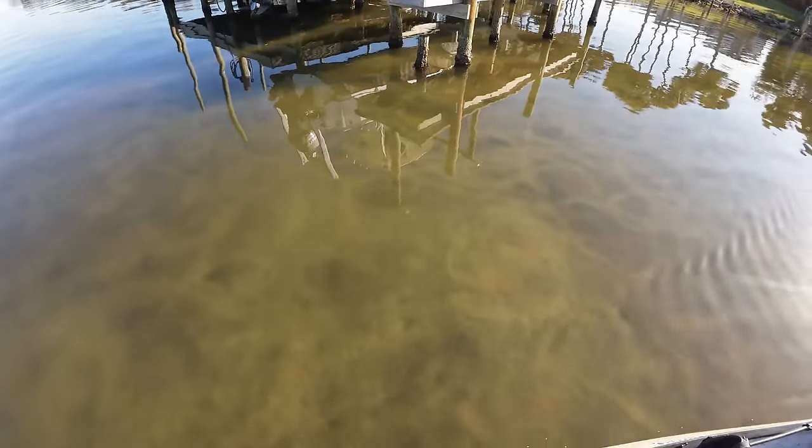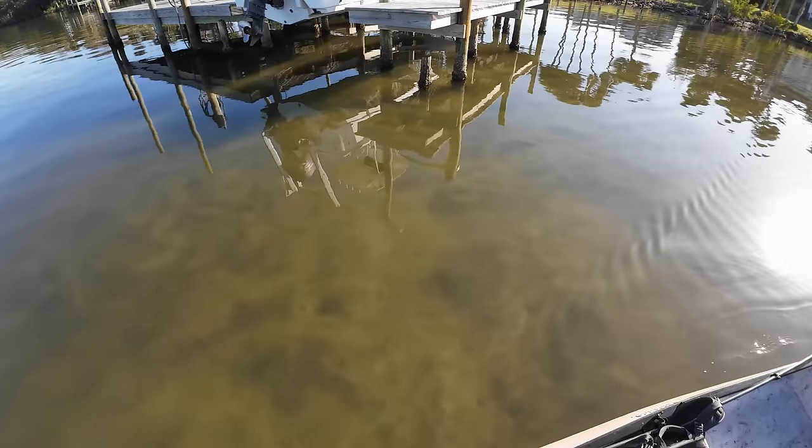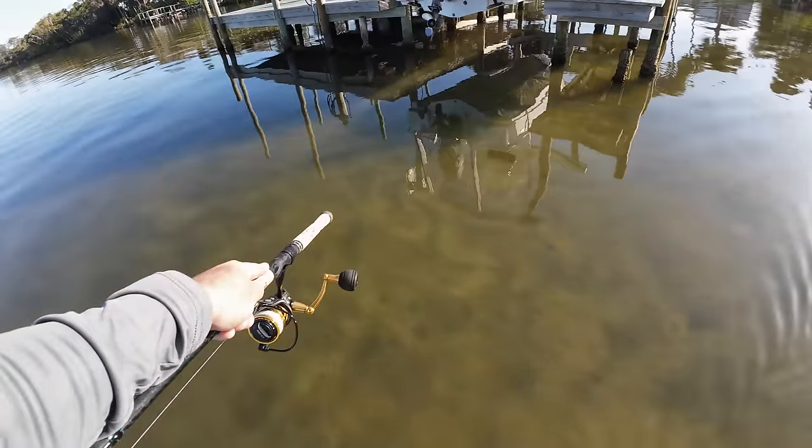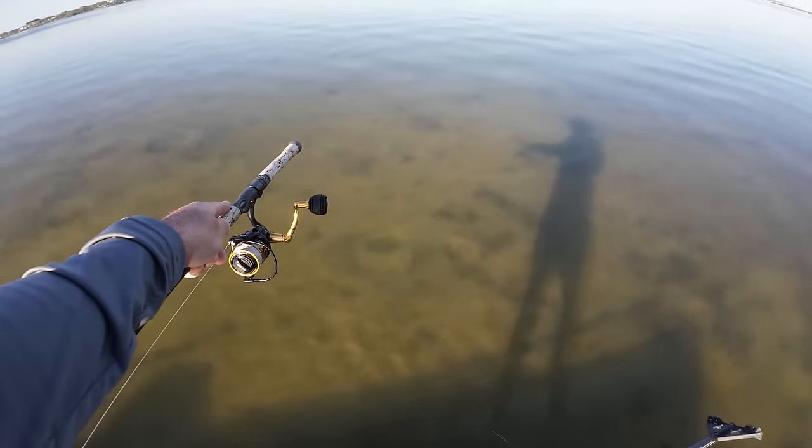Those squiggly lines are from stingrays crawling around — it's pretty neat. I feel like I've never noticed those little cuts in and out from stingrays like that. Never really noticed that — and there's a stingray right there, there's the culprit.